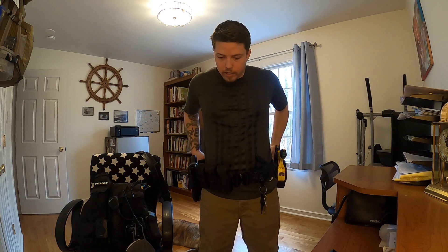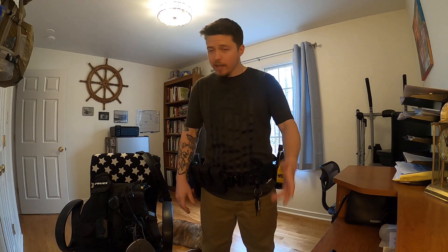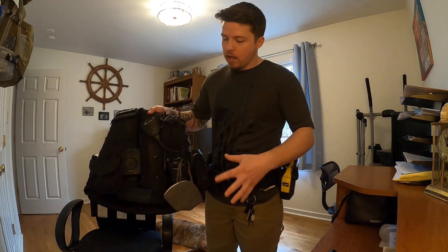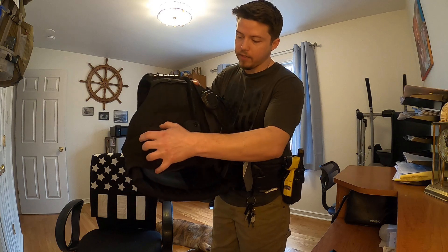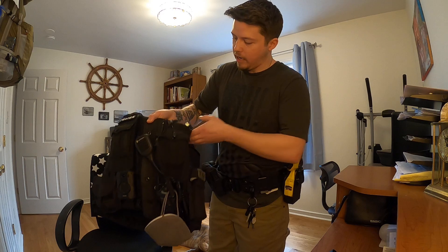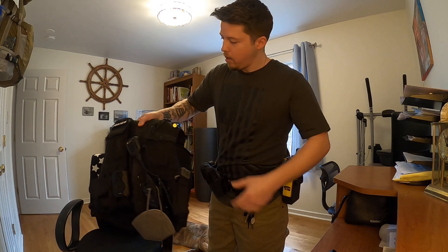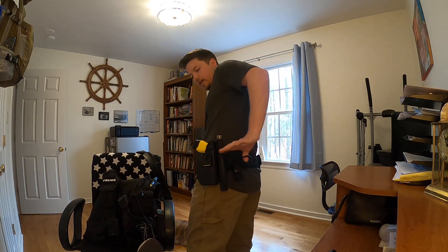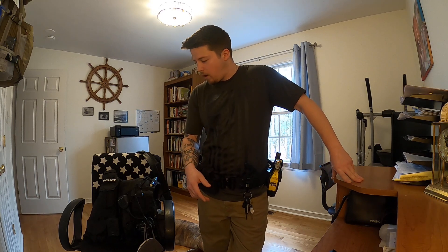Either one cuff on each side back here, or a double cuff pouch somewhere up front works best, in my opinion. And if you can use an external vest, by all means do what I did — put your cuffs up here, body camera, radio, and tourniquet. I keep a lapel flashlight up here too because one flashlight is none. And I also have a flashlight ring back here for my big mag light — I keep that in my vehicle and only pull it out if I'm searching for somebody in the woods.